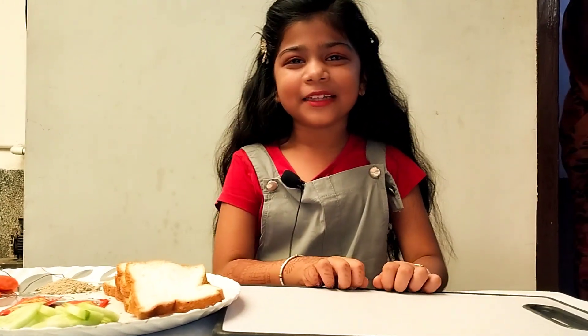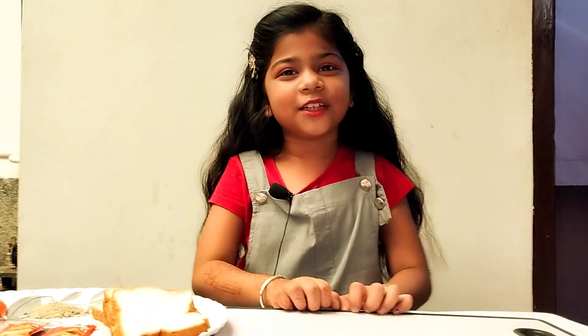Hi friends, welcome to my channel, Parmishwari Home. Friends, today I will show you a great sandwich.